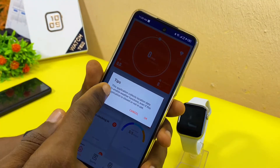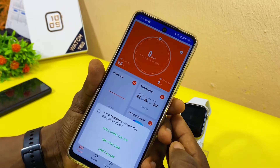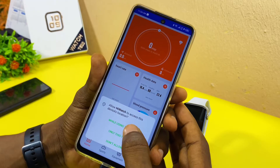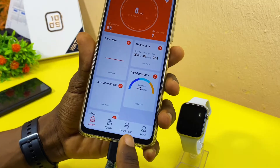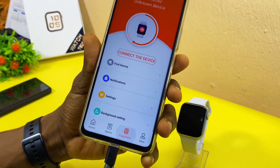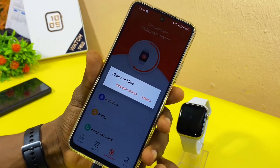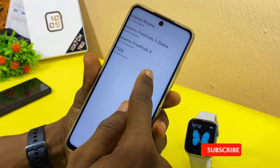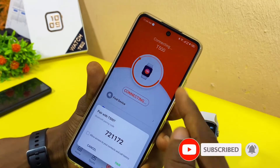Go back once again — you also have to grant notification, so select OK. Then allow iWatch to access your device location. Now come to the Equipment tab, select it, and you will see 'Connect the Device.' Select 'Connect the Device' and then select Connect. Our T500 has come up — select it and you can see it is connecting.